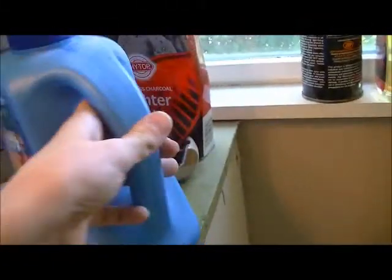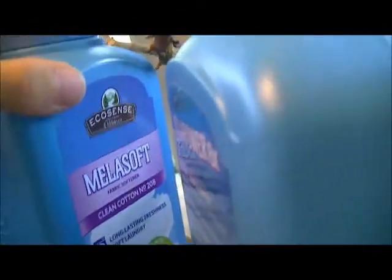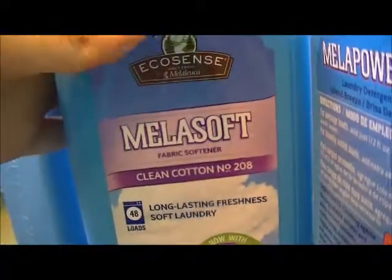This is the bleach container — that's where you put your bleach. What we actually use is from Melaleuca: this is the fabric softener they call Mellow Soft, this is Mellow Power, and this is Mellow Bright — that's what we use as bleach. It's a less harmful chemical, actually not harmful at all.